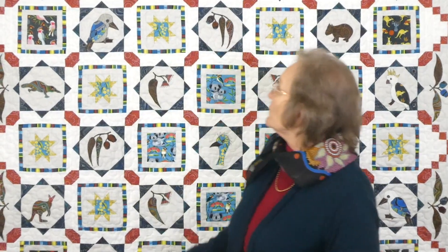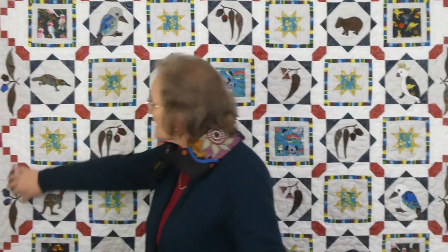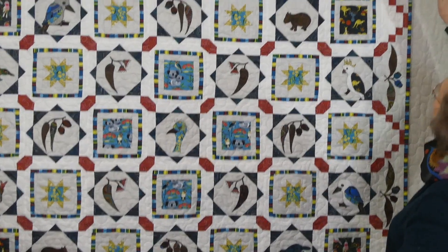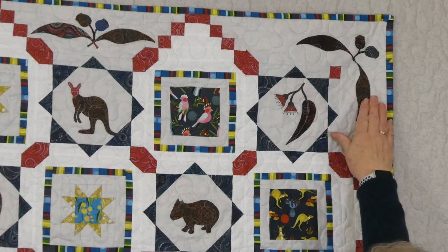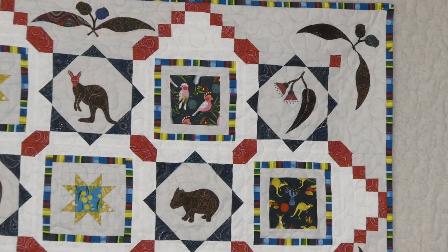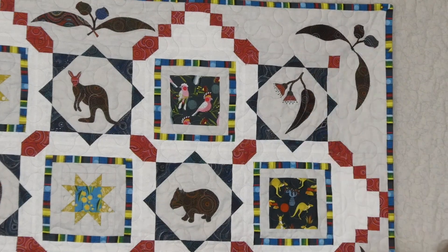We're into part 20 — there were 20 parts to this Sew Along. Last time we were putting everything together, we put our borders on and we appliquéd these nice gum nuts and leaves on the four borders. We didn't have the corner appliqués in place last time, so this time we need to get the corners appliquéd. They're just the same shapes as we've used on the sides, but instead of the leaves going along like this, they're just coming around the corner — exactly the same appliqué but just positioned slightly differently.